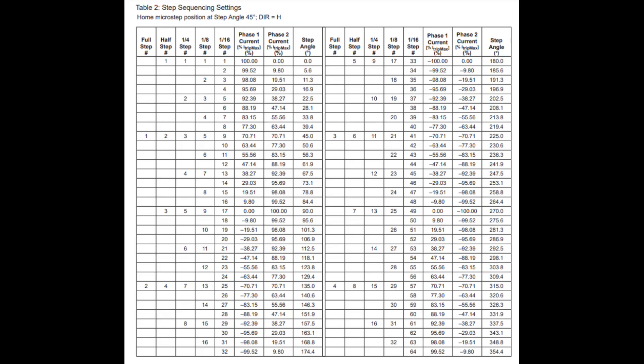These 800 steps from quarter step mode are really very precise, but you can take it even further. The same A4988 datasheet table also has a guide for 8th step and 16th step modes if you're adventurous enough to take on that challenge. But for this video, quarter step will be good enough.